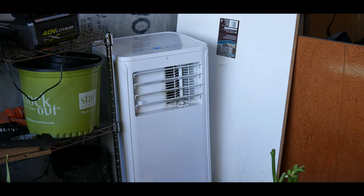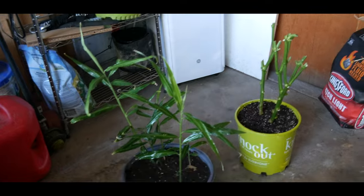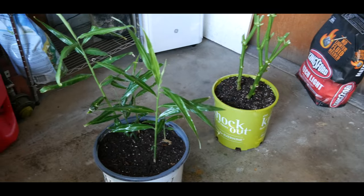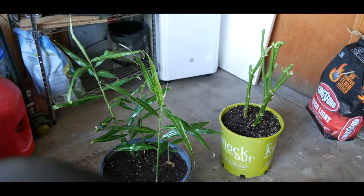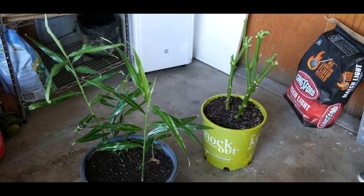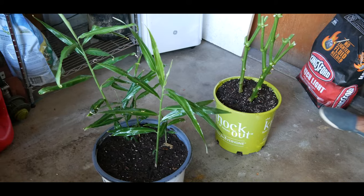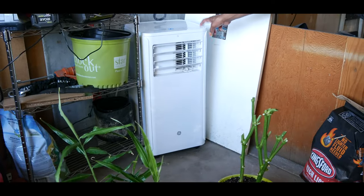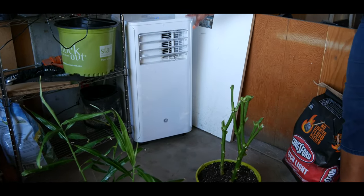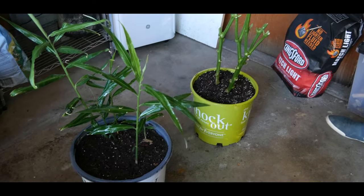I'm going to slowly be bringing in a lot of the tropical plants that do not do well in cold temperatures here in Zone 5B, especially when our temperatures dip down under 50 degrees. We're getting nice daytime temperatures at 70 degrees, but our nighttime temperatures are in the high to mid 40s, and our tropical plants don't do well. This heat fan blows out heat, and I'm going to see how well it does in the winter to add heat to my garage for the tropical plants I'll be overwintering.